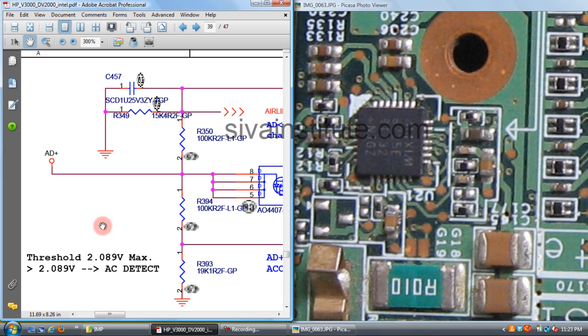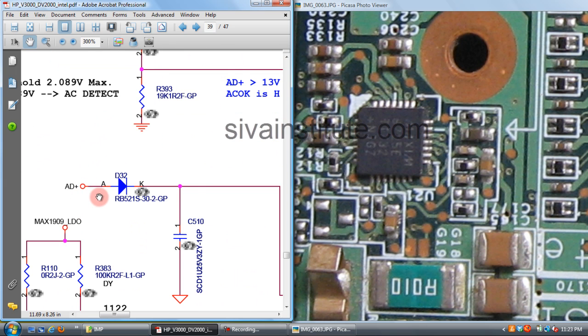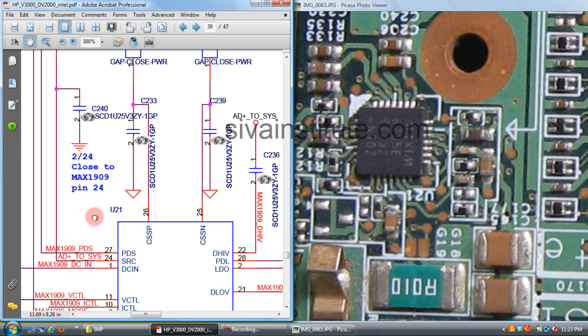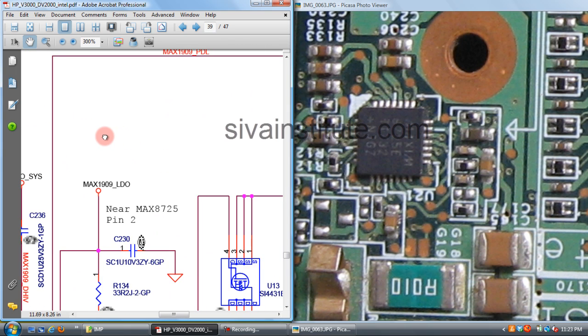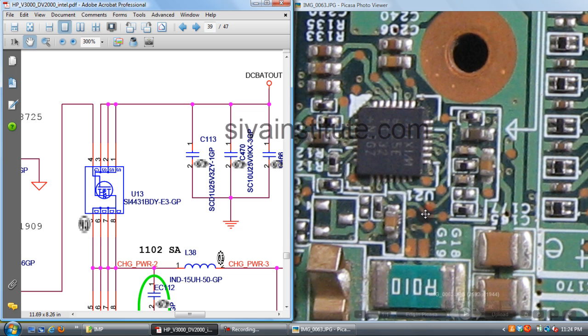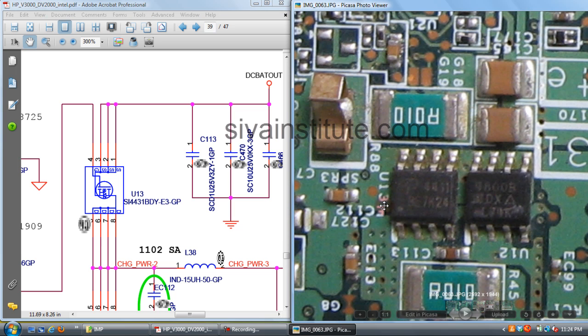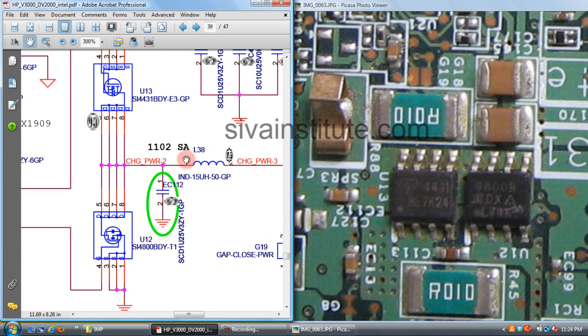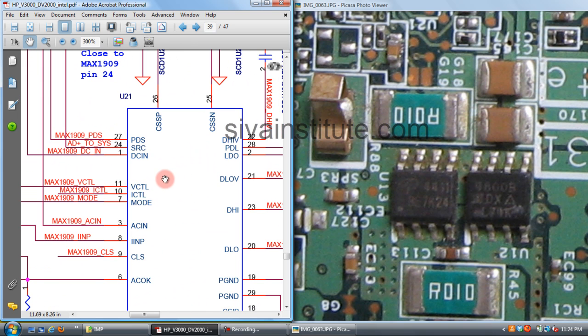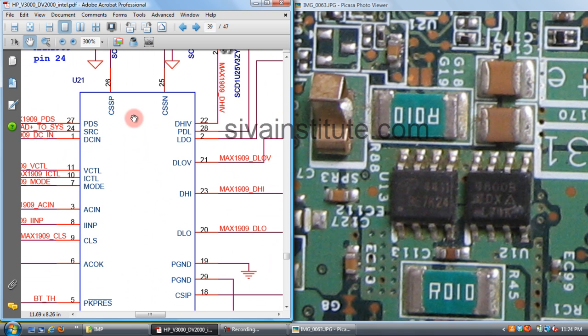This voltage comes to the DC in pin. You should check the DC in voltage. This voltage then goes to the upper FETs — U13 and U12. U13 is the oscillator IC. U12 is AC, and the DC in pin feeds into this circuit.